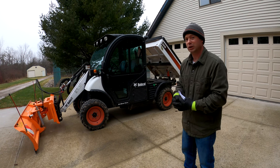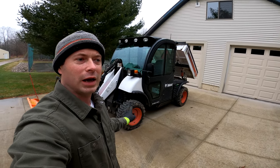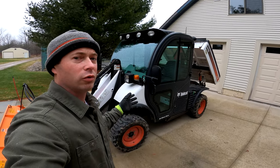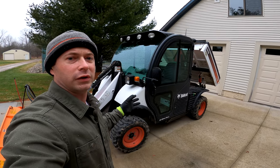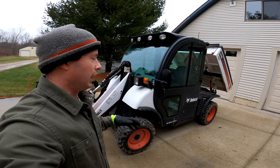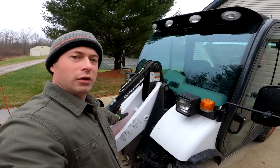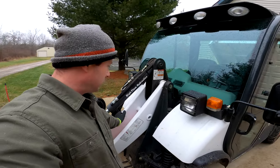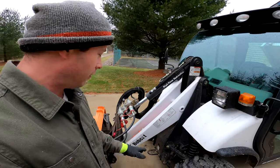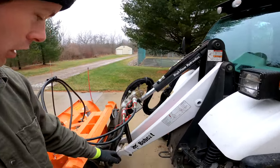Let's go around and look at some of the common problems I noticed when looking at used Toolcats before I bought this one and from reading online. A good forum to check is Tractor by Net — they have a specific Bobcat Toolcat forum with really helpful folks and history you can search through. Up here is the loader arm — they went from the rectangular section to this two-beam design.